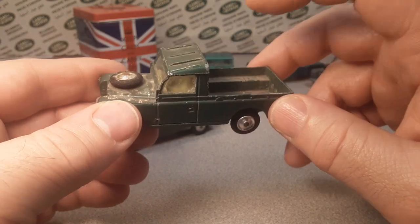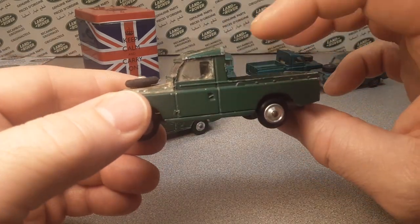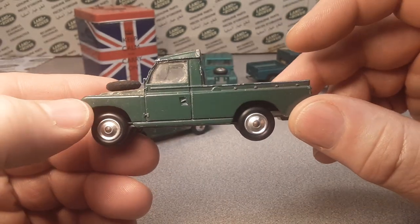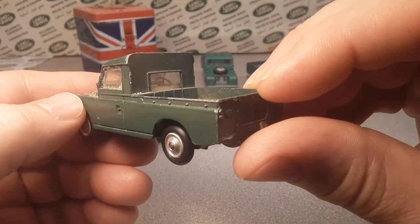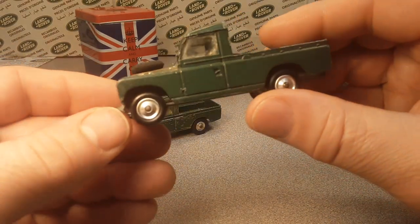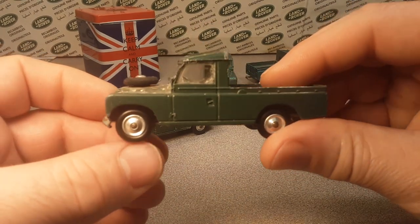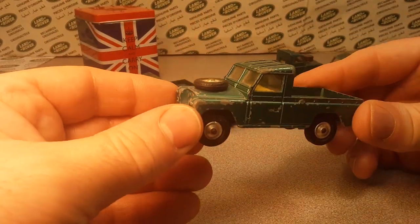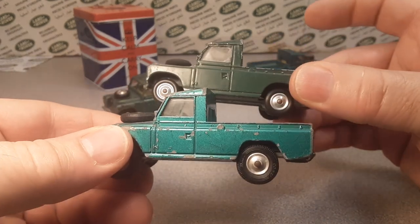It does come with a light gray or light tan tilt. Just recently I saw an in-the-box 438 with a red tilt, so I don't know how rare those are. This is the early model with the aluminum milled hubs on it — the 438. As we move along, the 438 kind of got a facelift for Corgi.